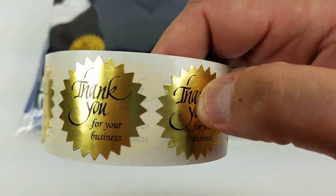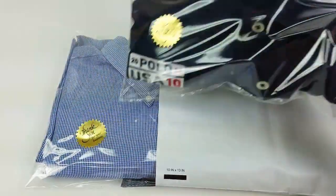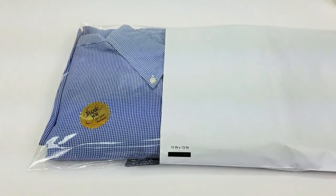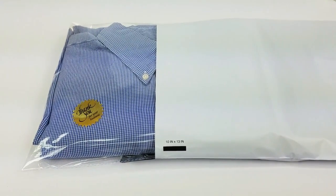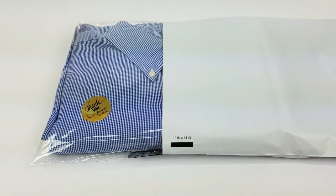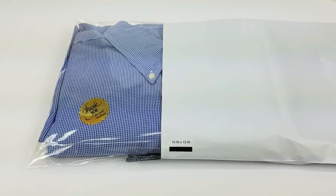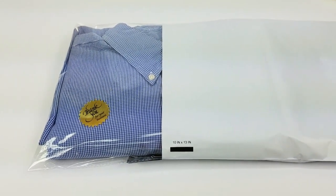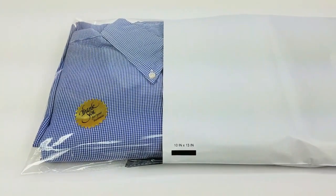Then I slap these little 'thank you for your business' gold stickers on the bag. I think it looks nice — it's just my opinion, but it looks nicer than something wadded up in a box. I hate when I order something on eBay and it arrives all wadded up in a bag. Presentation really helps with feedback.